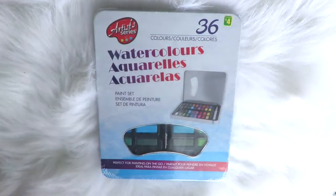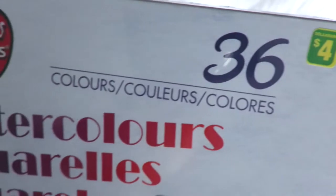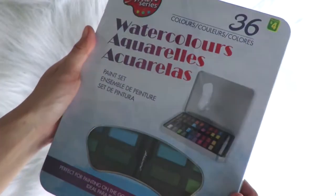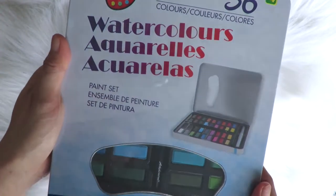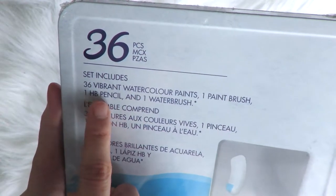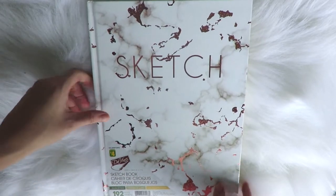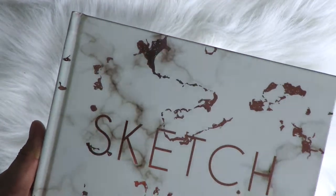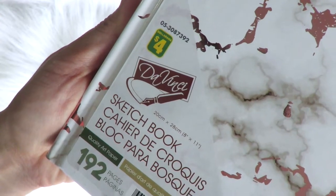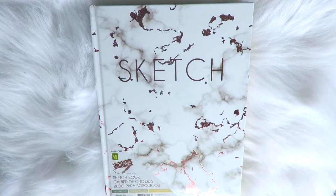Next is this watercolor paint set from Artist Series and I'm really excited to try it. It's got 36 colors for only four dollars. I've been wanting to get into watercoloring this year and that's a lot of colors for just four dollars. Besides the 36 colors it also has one paintbrush, one HB pencil, and one water brush. We also got a sketchbook — I love the marbling design and rose gold color. It's only four dollars and has 192 pages. The paper is smooth but with a little roughness, and thicker than regular paper so it may work for watercoloring.